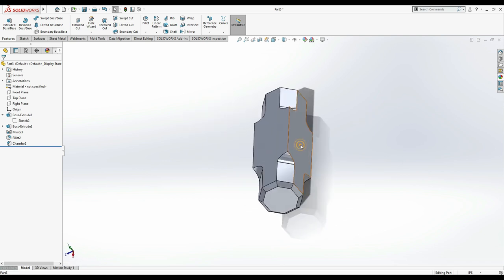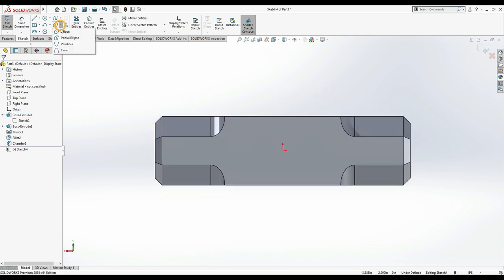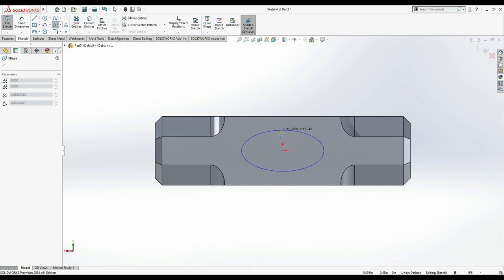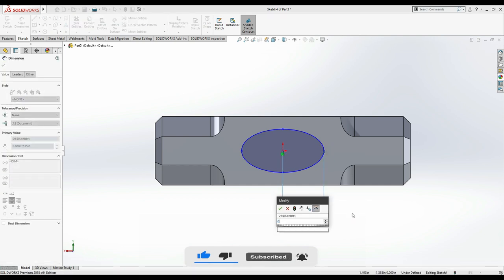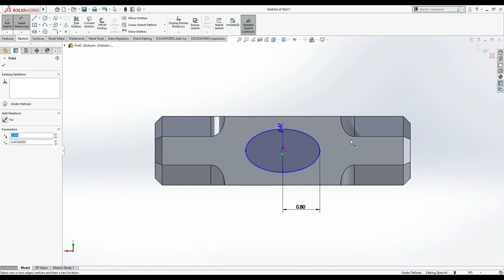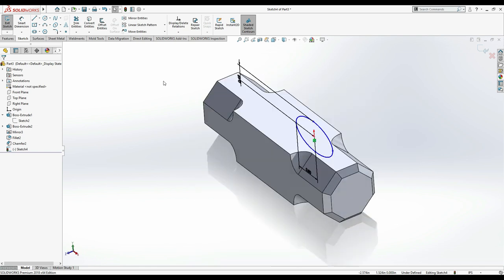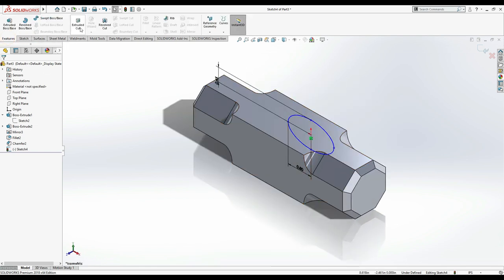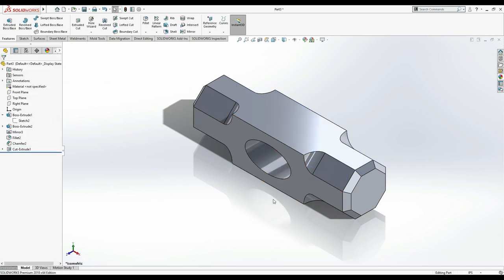Now select the face and sketch. Press Ctrl+8. We are going to make an ellipse. Take the ellipse from here to horizontal, and set the dimensions: from here to here is 0.8 inches, from here to here is 0.45 inches. Press Ctrl+7. Now we need to cut this ellipse using Extrude Cut — select Through All and confirm. The hole is now created.